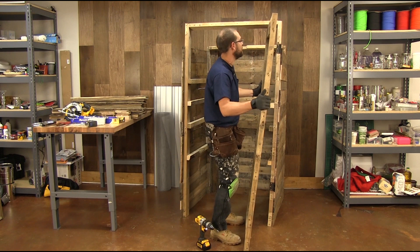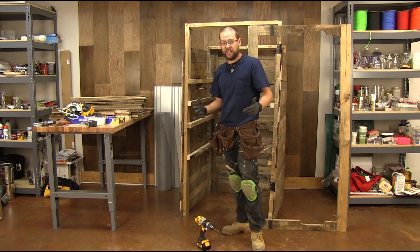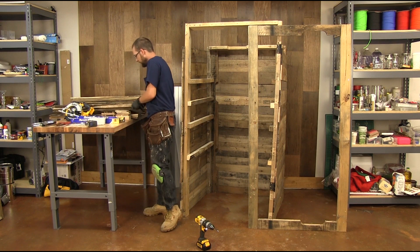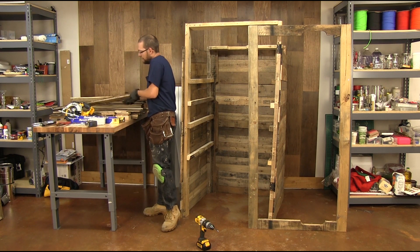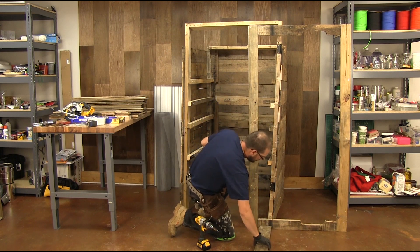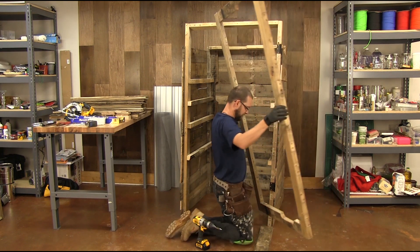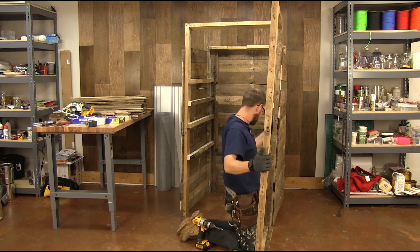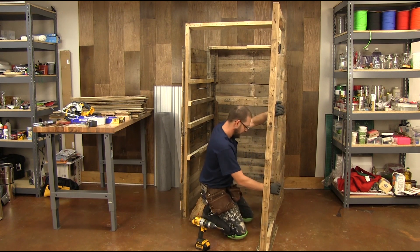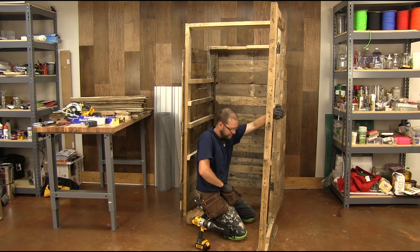Let's go ahead and put our door on. The key to putting the door on so that it swings nicely and doesn't drag on the ground is giving it some space. Just take a couple of boards, rest the door on top of the boards, slide your door into place, and screw your screws in.